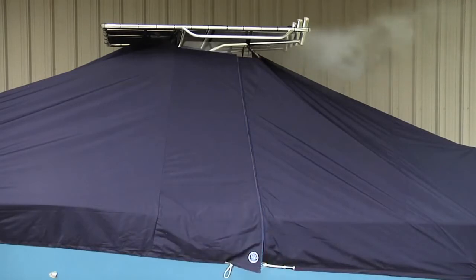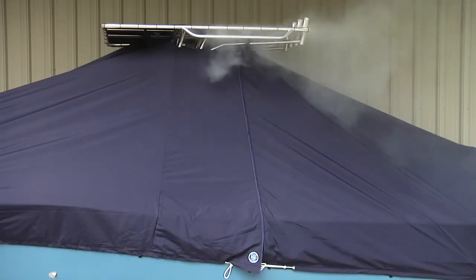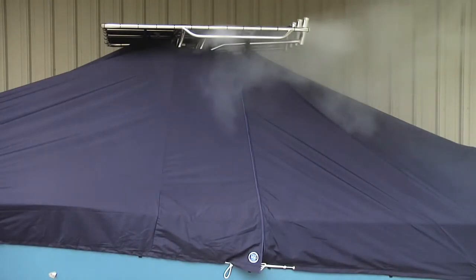This natural airflow allows humidified air to escape. Even with the cover on, for best mold and mildew prevention, the boat should be washed at least once a month.